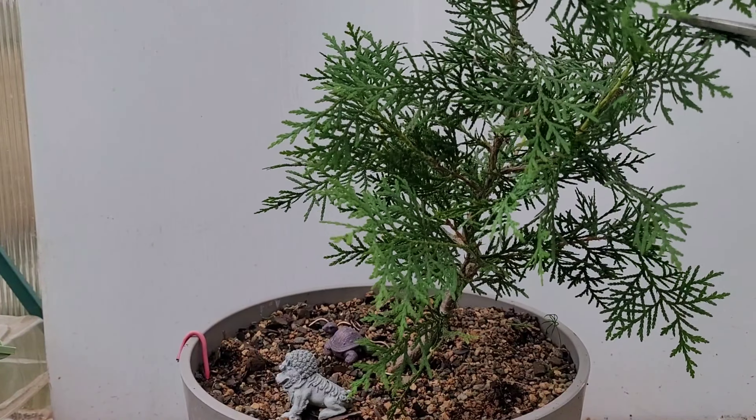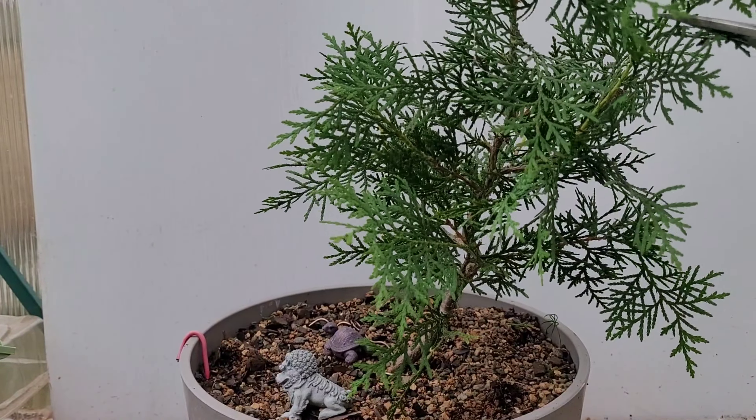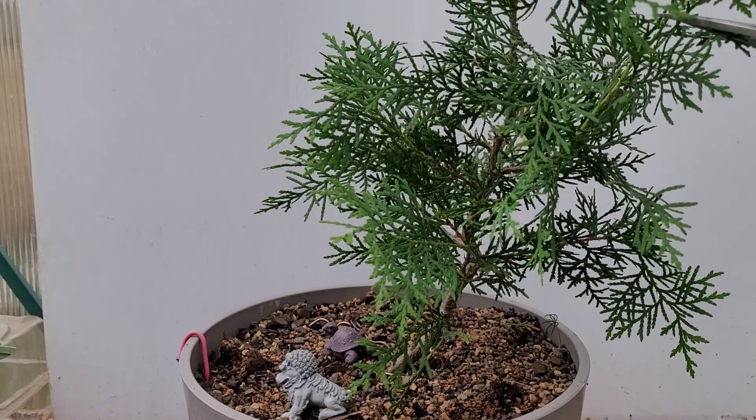That's all we're gonna do today — just take the tips off and then let it grow and see what it does from here. The only one I'm gonna do differently is I'm actually going to cut right there.